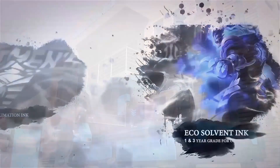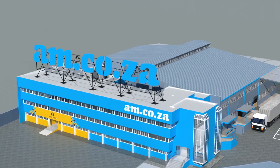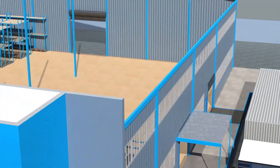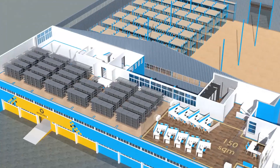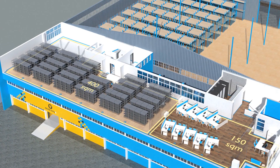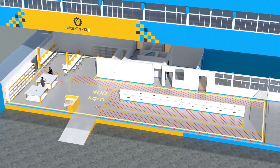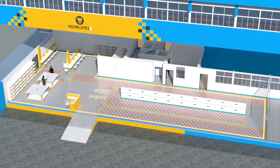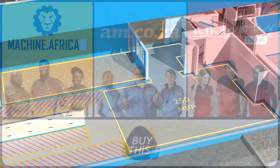2023 marks the 10th anniversary of am.co.za in the South African market, and through that time we have experienced considerable growth and expansion with the support of our valued customers. To mark our 10th anniversary, we have bought a warehouse at Sunny Rock in East Grand and will commence renovation and construction in 2023. The facility will comprise a 2000 square meter warehouse, 300 square meters of demonstration space, 150 square meters of sales space, and 400 square meters of spare parts storage.